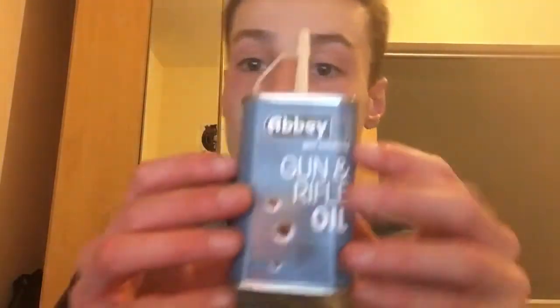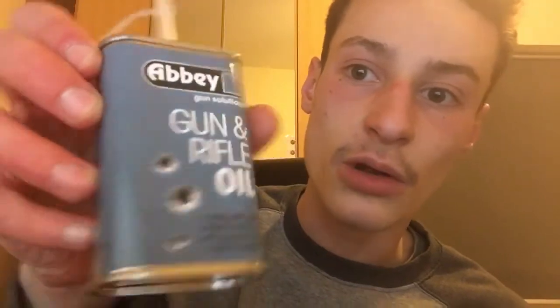I'll show you exactly what I use now — this is what I'd recommend any of you guys use if you buy one of my knives, or if you have any knife that's not stainless steel. This is Abbey Gun and Rifle Oil. It doesn't just work on guns; it works on any metal parts to stop rusting. It's very good for stopping rust on knives too. It's only about £8 on eBay.